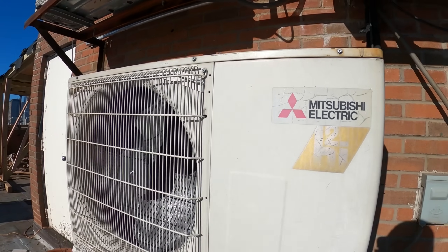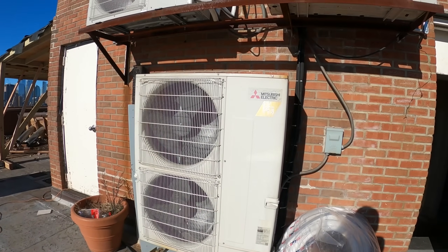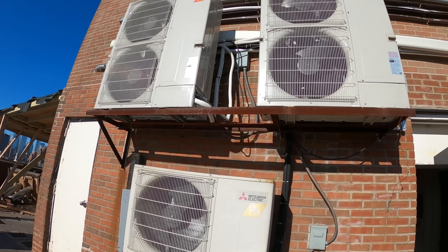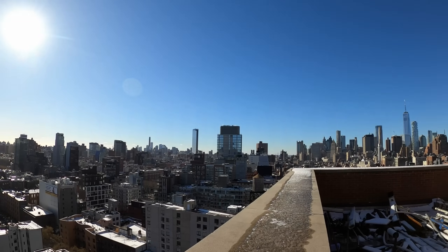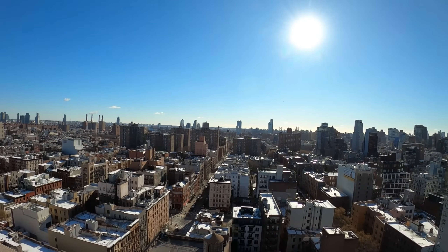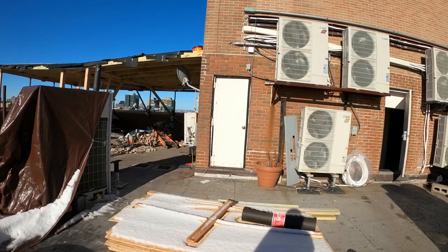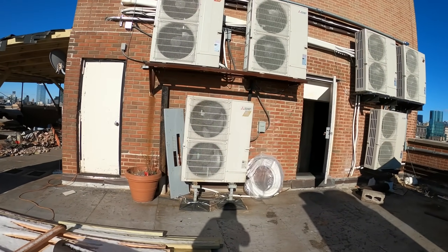Hello everyone and welcome to Jumper Man Tech where we specialize in HVAC but do everything DIY. Today we have a service call for a Mitsubishi split system. Thank you to everyone tuning in. What a beautiful view — New York City.